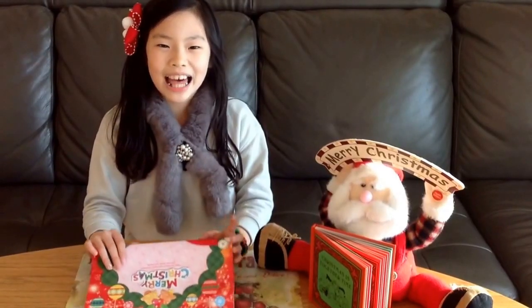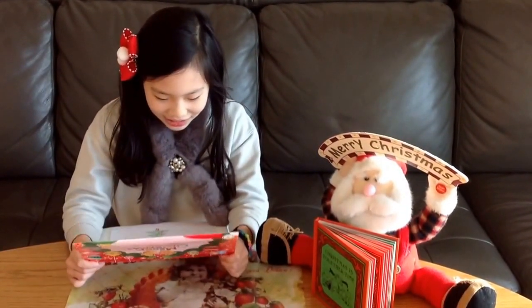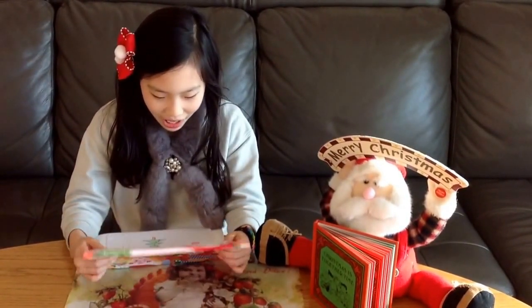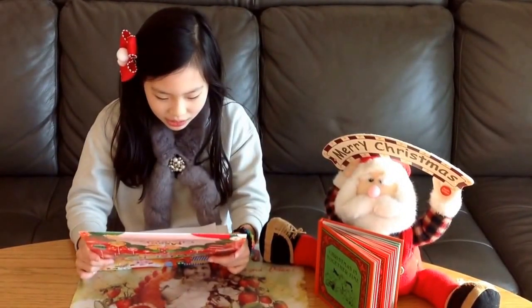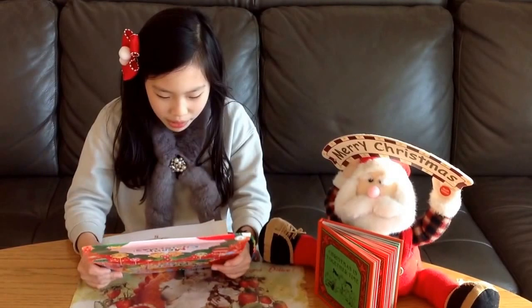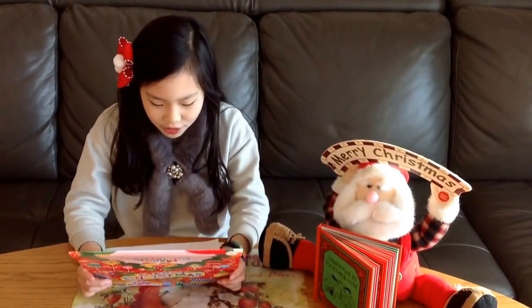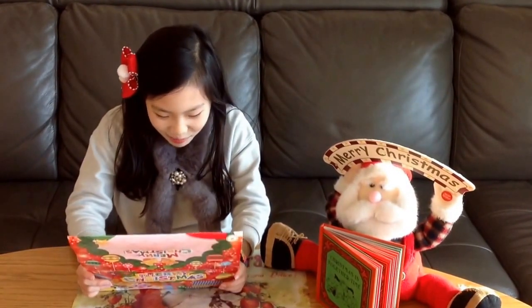My letter to Santa! To Santa! Hello Santa! I'm Shimmy from South Korea! I'm writing because I want a letter from you, to prove to my friends who do not believe in you! I will make my friends believe you! Please, I want a letter from you!